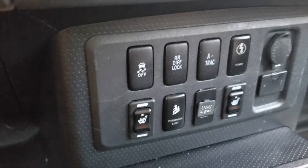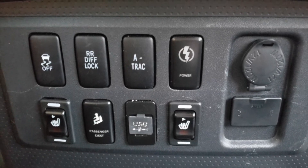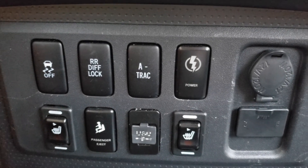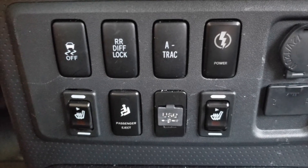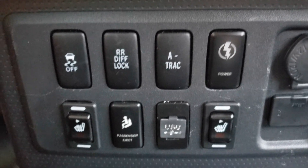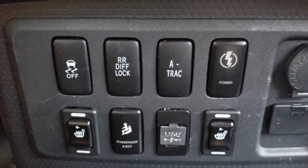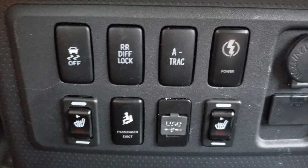The wiring harness included with these switches can sometimes be a little bit confusing, especially for people who aren't familiar with them. When I first purchased one of these switches, I was really confused about what did what. I was used to having one red line for power and one black line for ground, but on these switches they actually come with four different lines, which can be a little bit confusing.